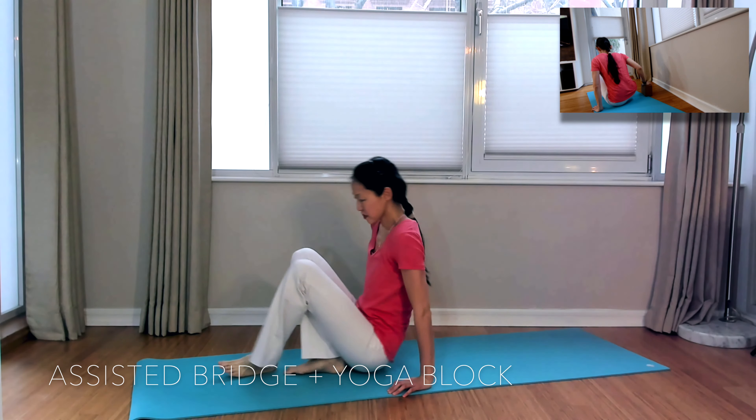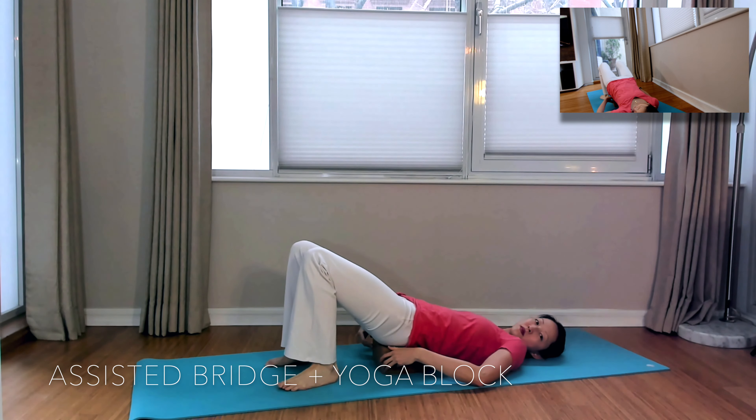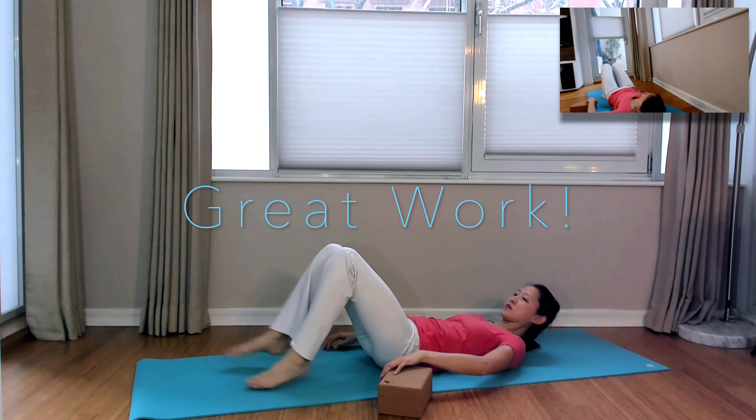To wrap up this stretch series, we'll come into an assisted bridge. If you have a yoga block, place it width-wise underneath your sacrum — not your lower back, not your seat, but your sacrum, the tailbone area. That should feel pretty restful and not like there's any tightness in the back. You can also just lift your legs straight up in the air and set the feet against the wall if you don't have a block.